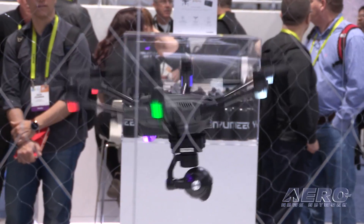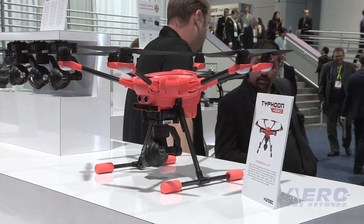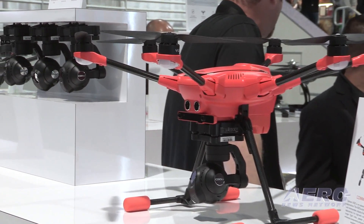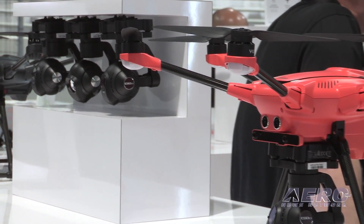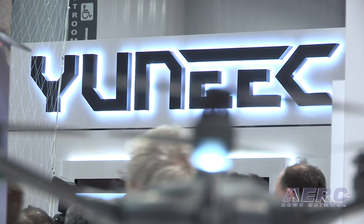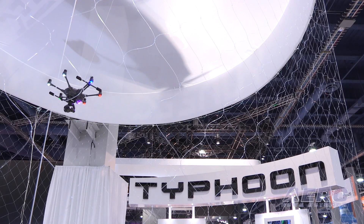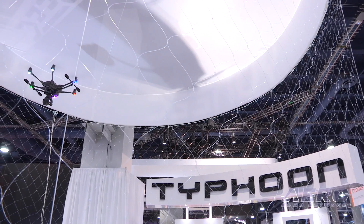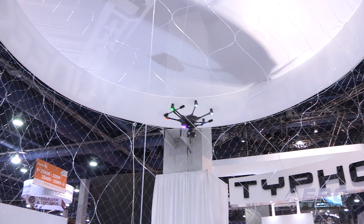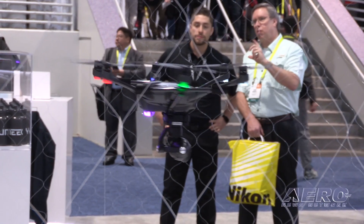Here at this show we've released the H520. It's a little bigger than the original H and will fly for about 30 minutes, giving you a lot more flight time. With the H520 we're really focusing on making it an industrial and commercial product for service providers. Yuneec has been manufacturing RC flying products for the last 16 years, so we have a great foundation to build off of as we focus on commercial applications.